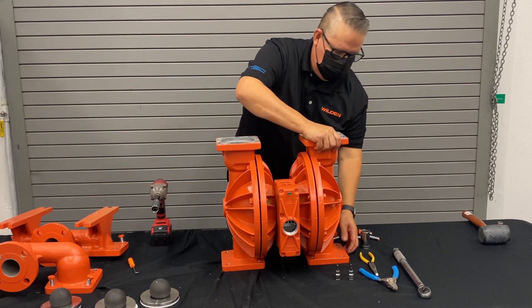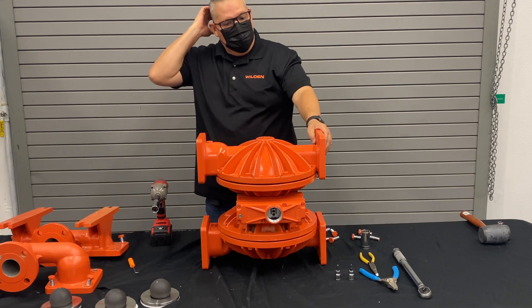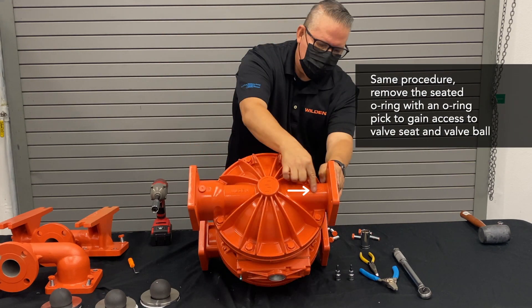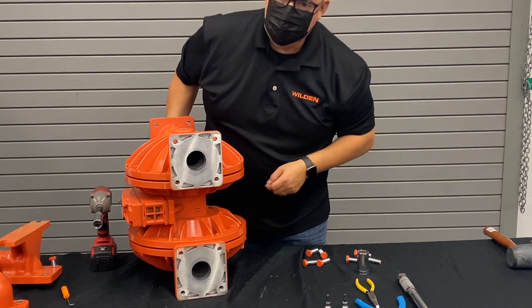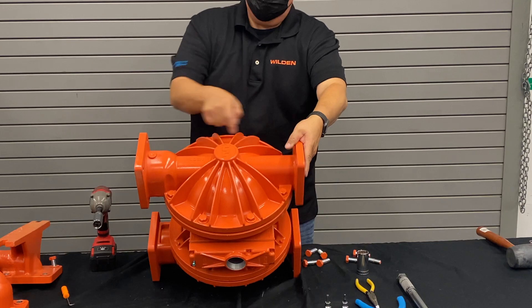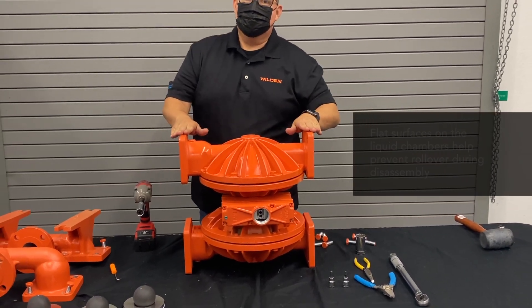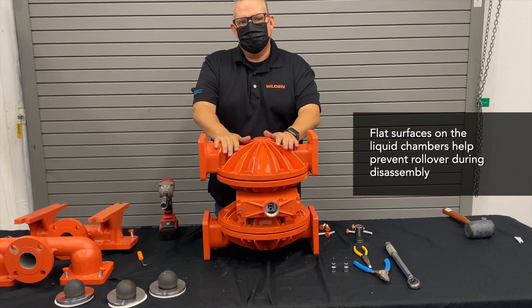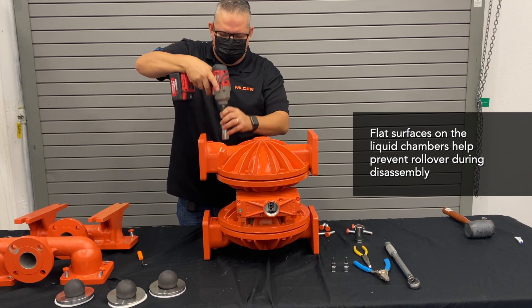Next we get to the liquid chambers. The liquid chambers can be installed in either direction, but we like to remember the orientation. The liquid chamber has an arrow showing the flow direction. On the metal pumps, opposite of the plastic, the quarter-inch port is at the top and should point in the same direction as the air port. Another good feature: we have flats machined into the liquid chamber, so when you lay it on its side it's not rolling over — you can easily work on it without the pump rolling off the table.